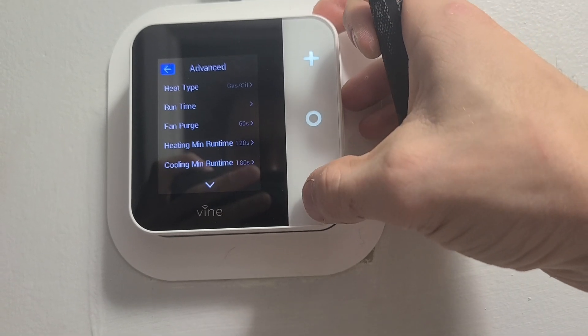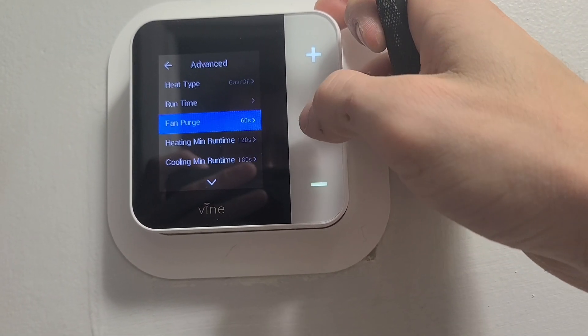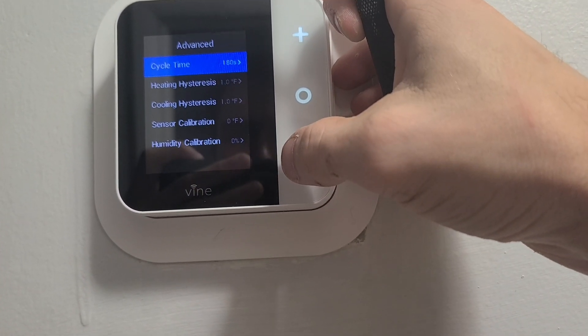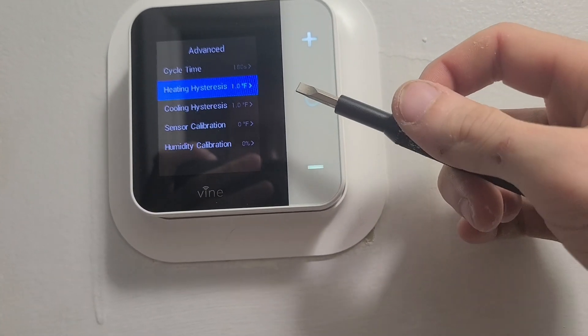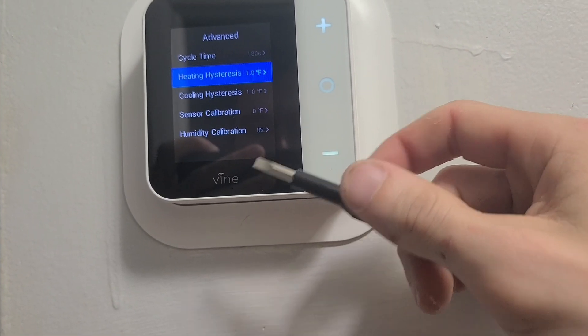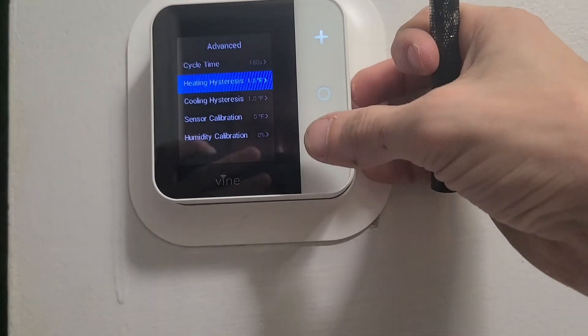Advanced. So you can set how you want to run — like fan perk, 60 seconds, heat minimum run time, maximum run time, heat cycle, heat hysteresis. Don't know how to pronounce that. So basically, this just offsets it, so you have the calibration to what you need it to. Same thing with the humidity calibration. But this comes out of the box, at least for me, perfectly set up as the old one, so I don't have to mess with any of those settings.